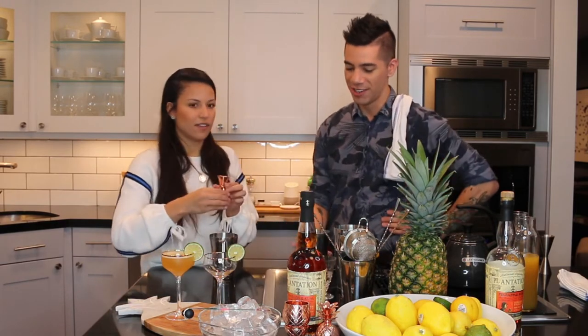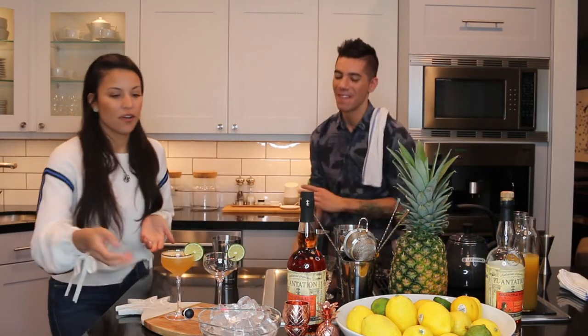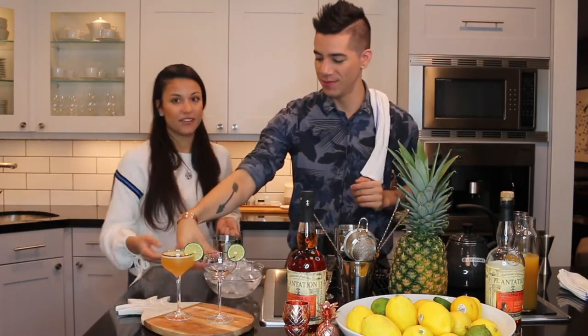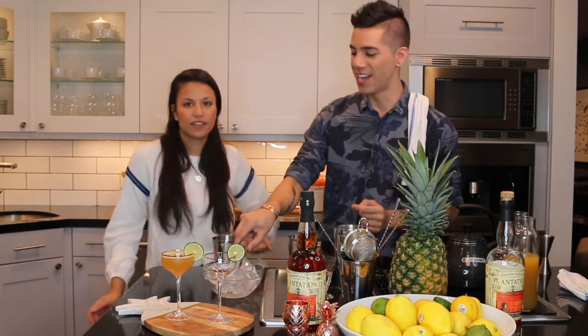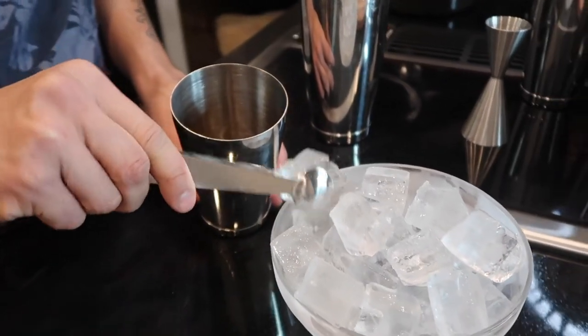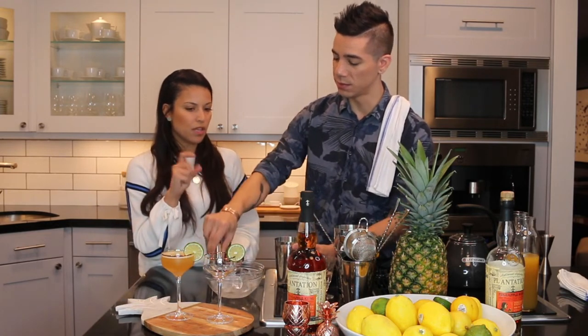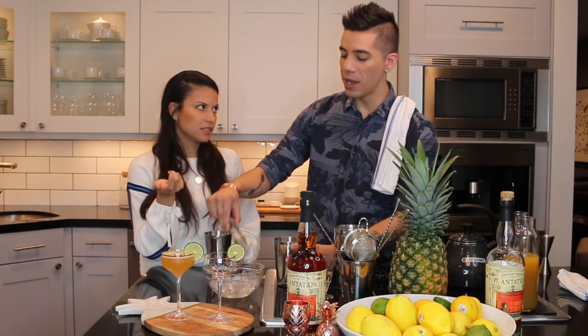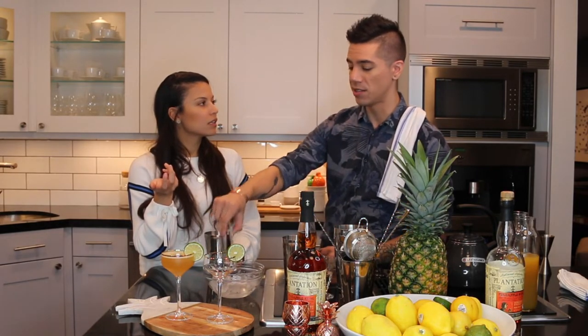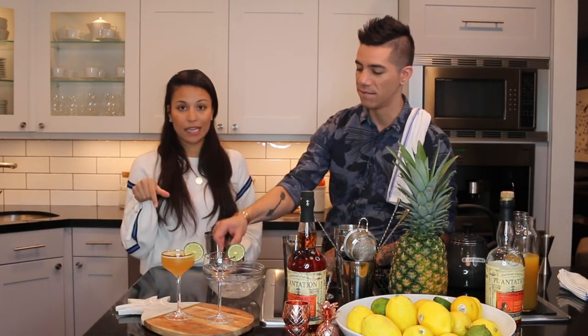Keep a bar rag on your shoulder — classic bartender move. Now we're going to add ice and shake. You have a really amazing shake motion. If people don't have jiggers at home, what can they use to measure? If you're going to be bartending at home, especially for guests, it's really easy to order one online — it costs maybe $10 and it's super useful, especially since so many people love home bartending nowadays. We'll put a link to one in the description below.